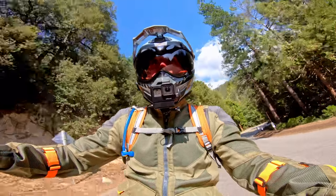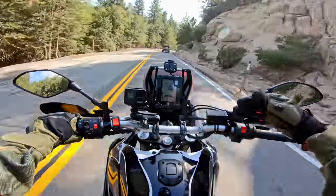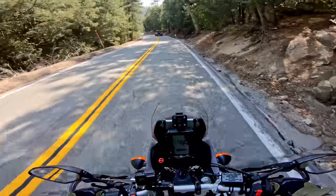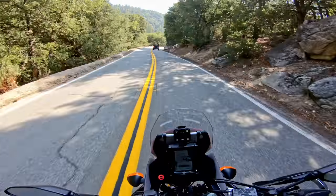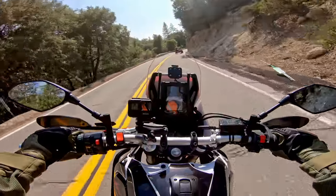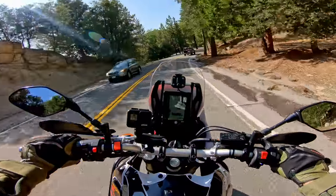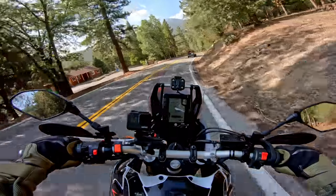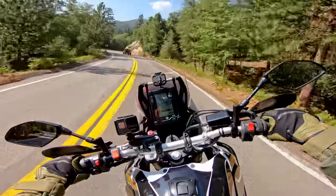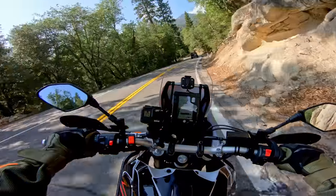If you want to talk about ergonomics and comfort — I watched some videos on this bike that said the handlebars are too far forward and too straight, that they need more sweep. But I don't agree. The reason they did that is for when you stand up: the handlebars are in a good position for standing. You don't need risers unless you're maybe six foot two or over. It's in a really good position for off-roading, and for the street it's still comfortable. I think if you're going to use this bike in its design envelope, give the stock handlebars a chance.